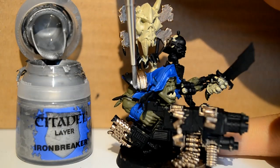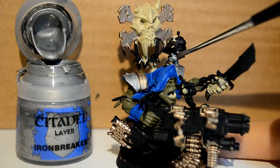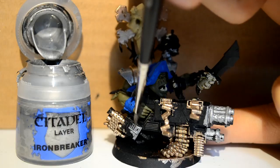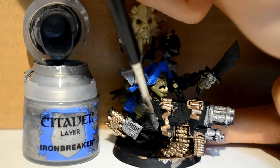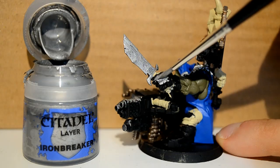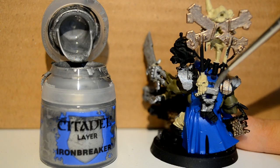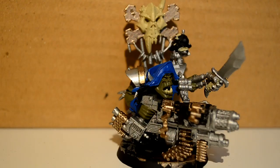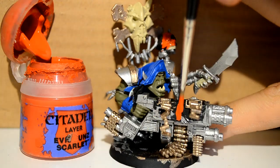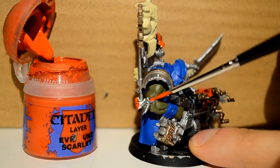Then I go over to my Ironbreaker, which is my silver colour, and I'm basically just using this for the shoulder pads, the little perch that the squig is sitting on, the gun muzzles, and various parts of the gun — all the obvious metallic parts such as the sword, the robot hand, and the handle of the gun. Don't forget the little steel toe caps on his boots. Little Squiggly here has got to be painted red, and I'm also doing the gun casings red, as well as various accessories and ribbons.